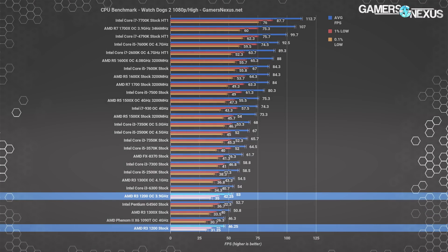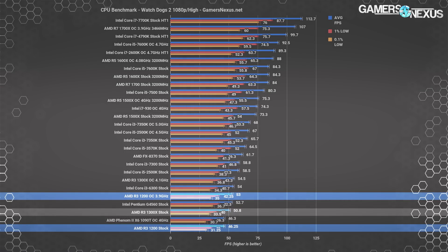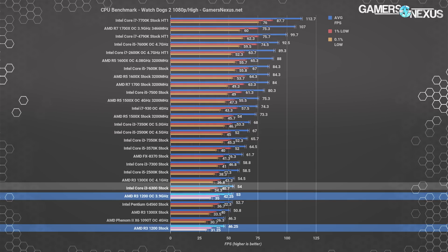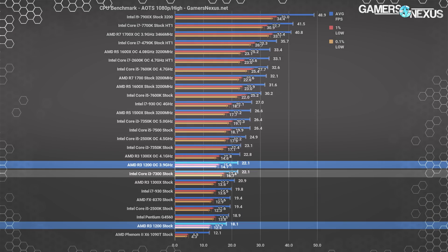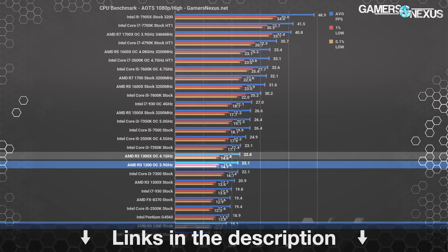In Watch Dogs 2, the R3-1200 stock performs around where the overclocked Phenom 2X6 1090T does, behind the R3-1300X stock by about 9%. Overclocking the R3-1200 boosts it to 53 FPS average, a step beyond the G4560 but a step below the i3-7300 and the R3-1300X OC. In Ashes of the Singularity, the R3-1200 stock is about equal with the G4560, but overclocking bolsters performance by 22.1%, tying the i3-7300 and following the 1300X OC. For Ashes Escalation, Metro, and GTA V results, check the article.